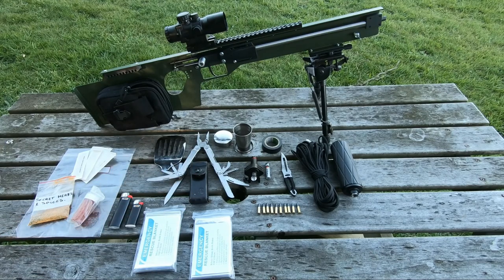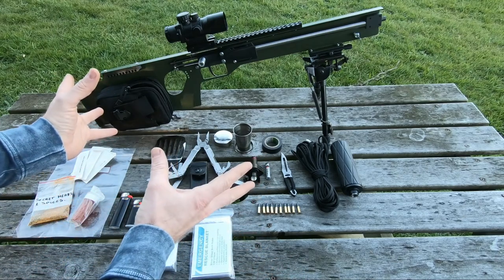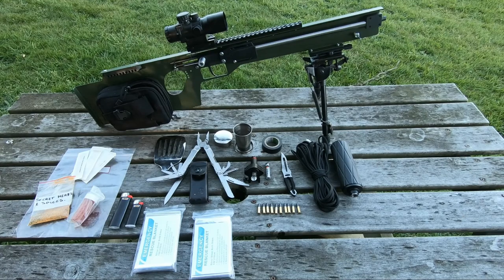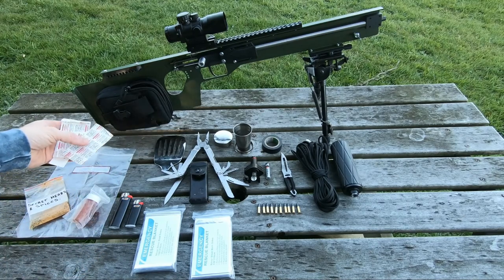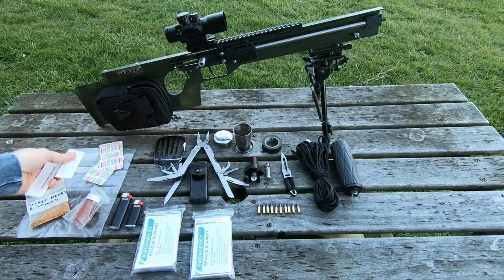That is basically the kit that I carry on the rifle, and all of this fits on there. It's still light, not cumbersome, and seems to work well. I do want to add to it — I've got a few more ideas. There's a compass I want to put on it, a detachable compass, sundial, etc. If you guys have got any ideas, definitely let me know in the comments. One thing I do need to work on is my first aid kit — that needs to be improved quite a bit to be of any real use.